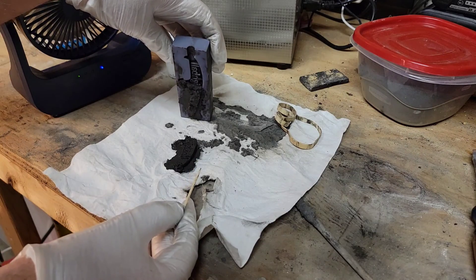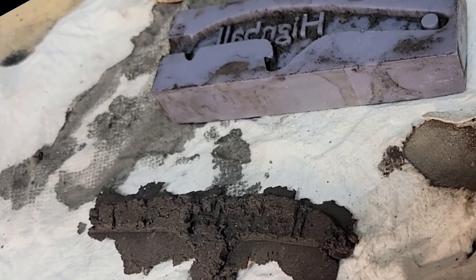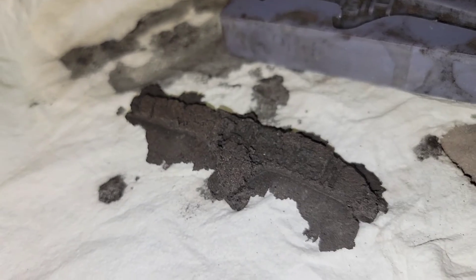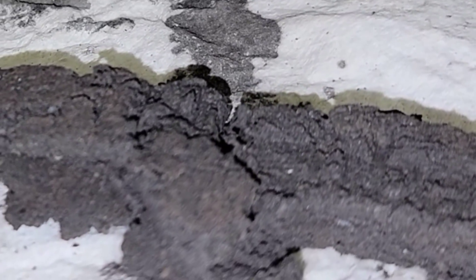Well, maybe I didn't wait long enough, but I think the binder actually needs to be tweaked a little bit. This doesn't seem to hold together quite well enough, and the definition on the lettering isn't there. Either way, this was a fun thought experiment turned real experiment, and I hope to do more soon. Cheers!